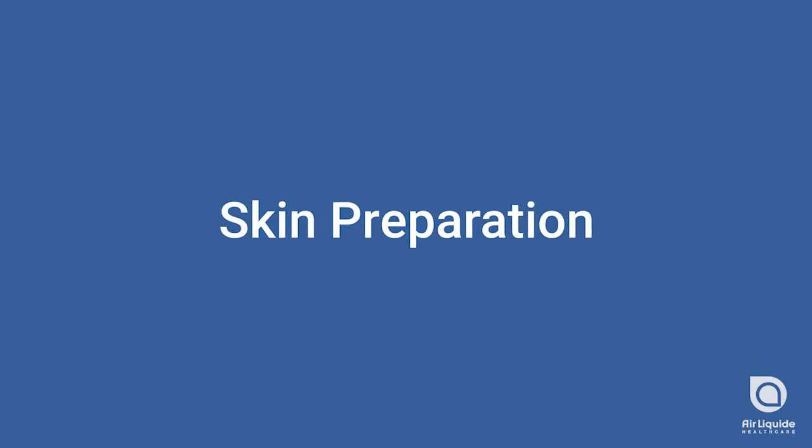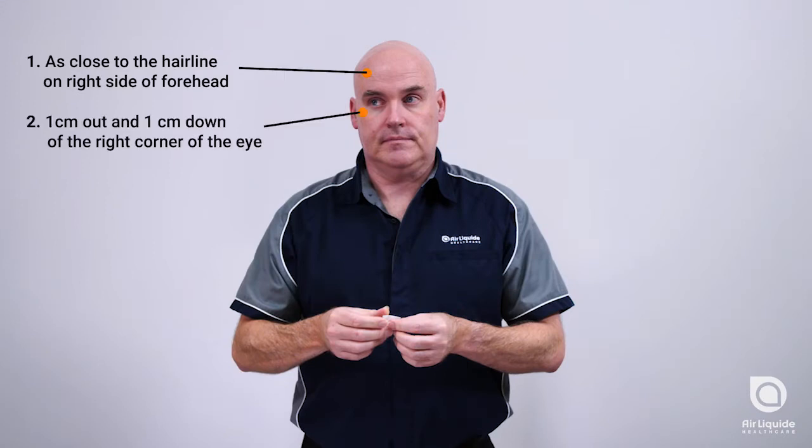Skin preparation is a simple process but vital to ensuring the success of your sleep study.